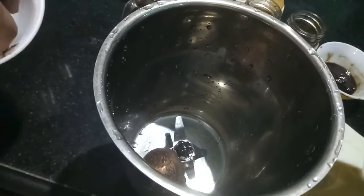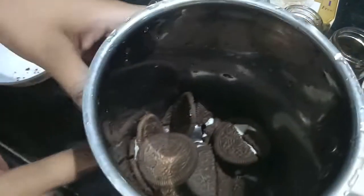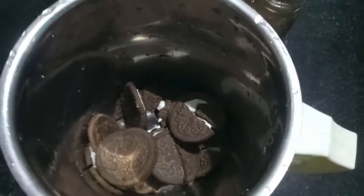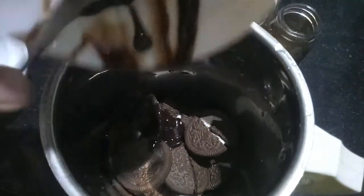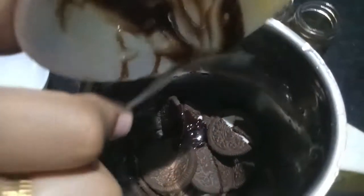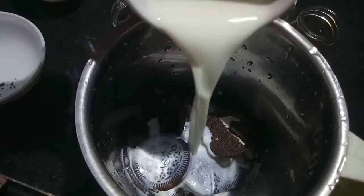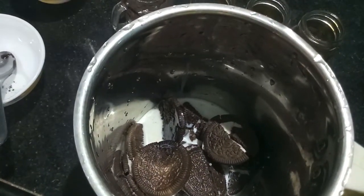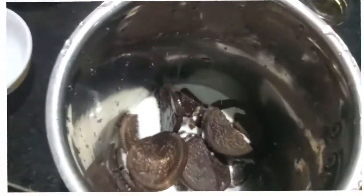Then to this I'll add chocolate sauce. To this I'll add milk, and then to this I'll add vanilla ice cream. Here I am using a Moon vanilla ice cream.